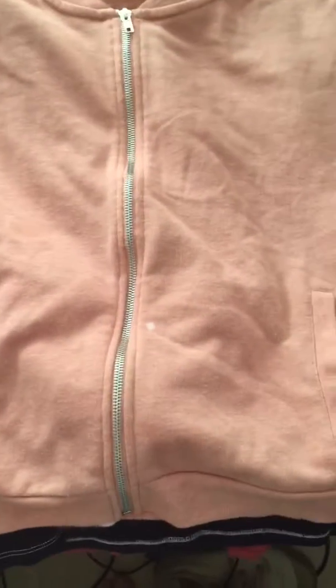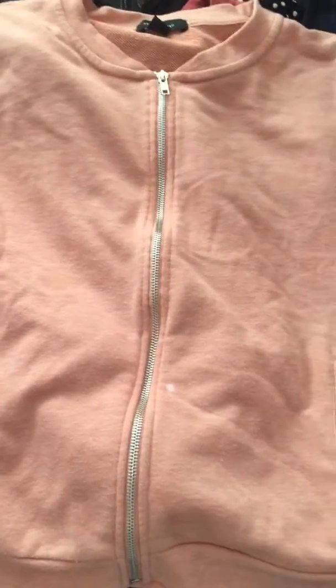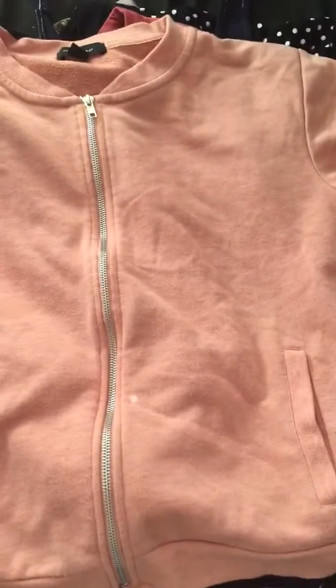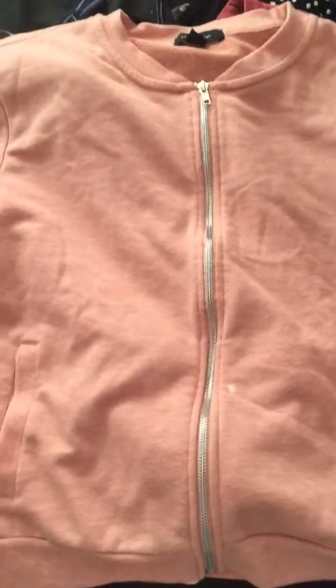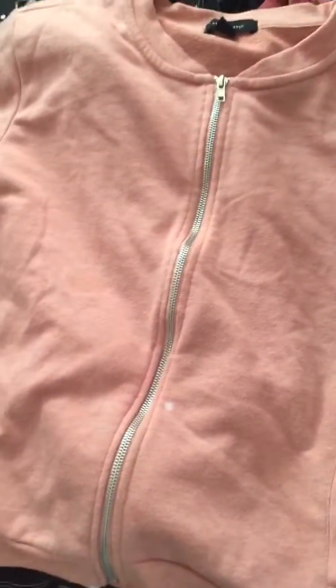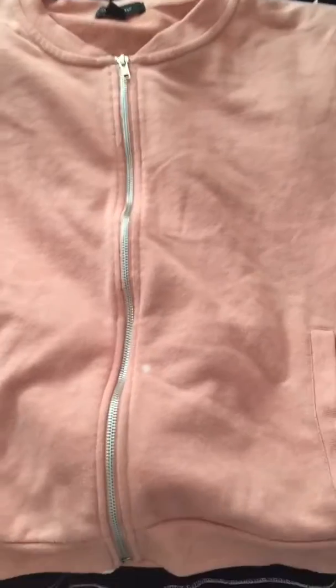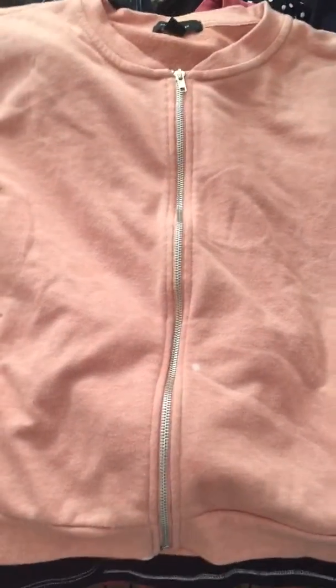Hi, it's Leah and welcome to another video. I recently went through my junk clothes — or cleaning clothes, the kind that can get dirty and you wouldn't mind too much — and had way too many. I quickly wanted to talk you through what I'm getting rid of and why, and also kind of how I did it.